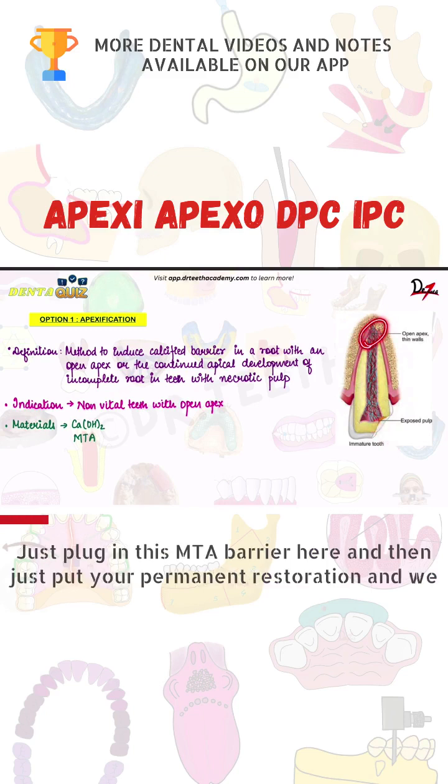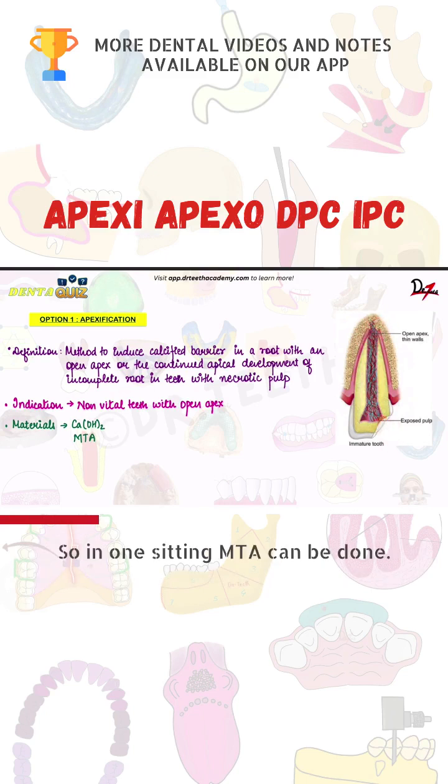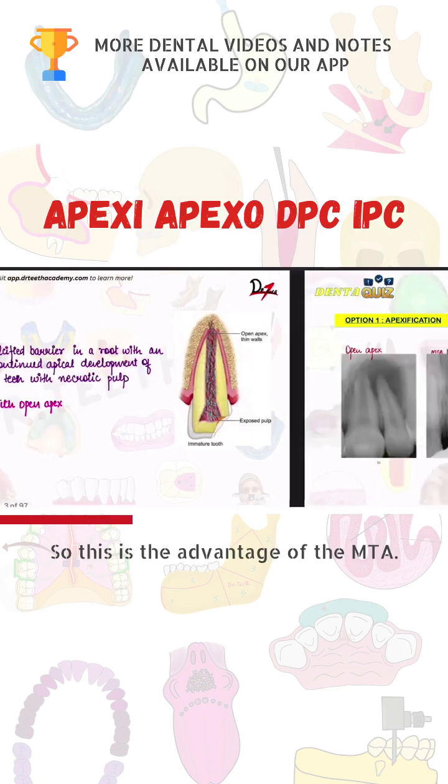Just plug in this MTA barrier here and then just put your permanent restoration and we are good to go. So in one setting MTA can be done. This is the advantage of the MTA.